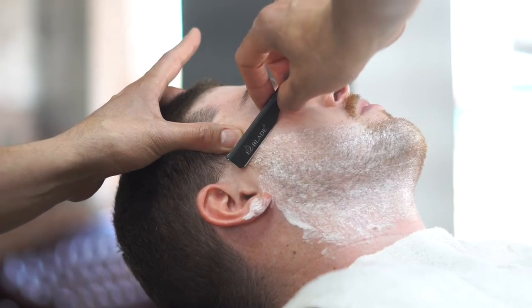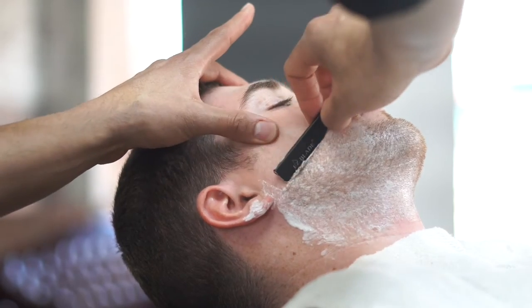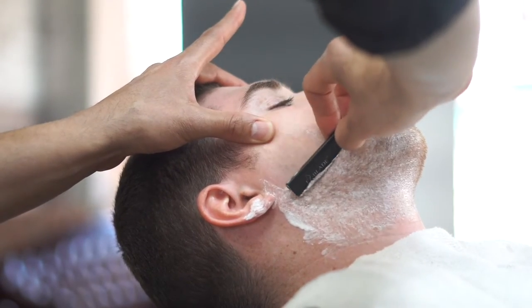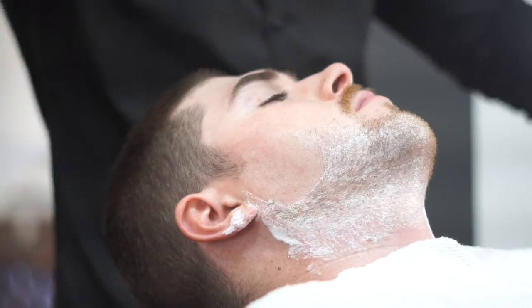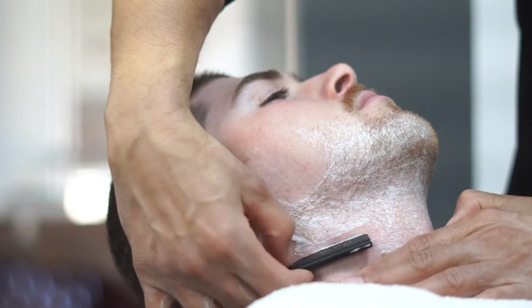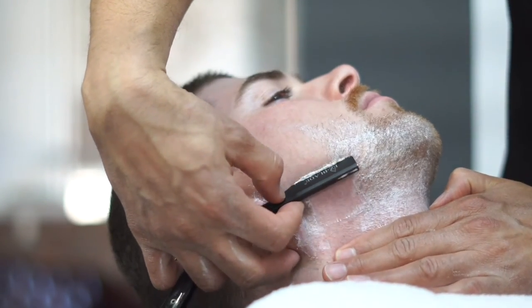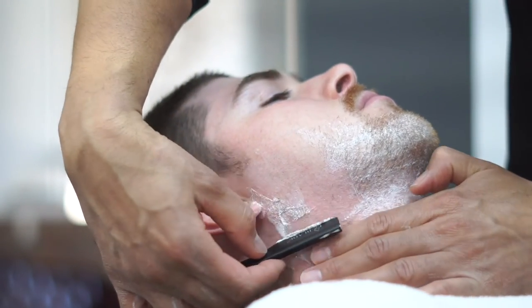So now that our razor is nice and loaded, you want to go ahead and stretch the skin and angle your blade at 30 degrees. Now you want to make sure that you're angling the blade correctly because you don't want to cut your client. And as you can see, preparation is extremely important when you're shaving the face. You can see that the hair is coming off like butter.